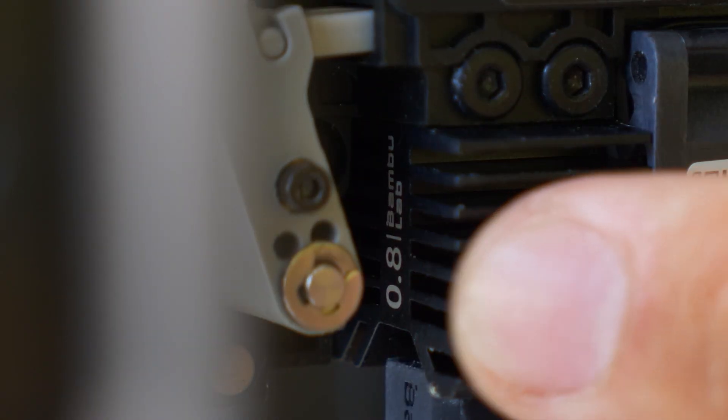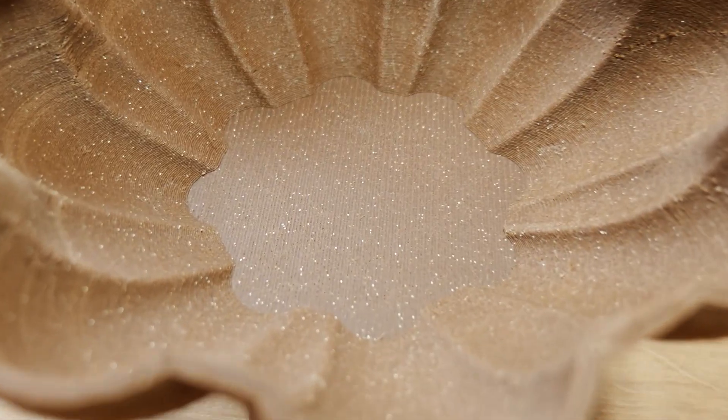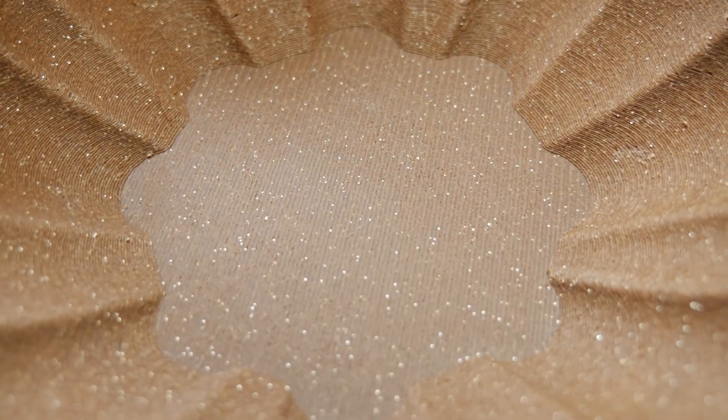I put a 0.8mm nozzle on the P1P and started printing without really drying the filament or calibrating with the new nozzle, and the print turned out not too bad. But then I dug deeper into getting the best possible print with a new nozzle.